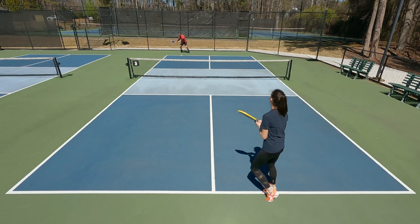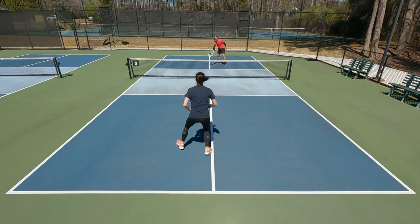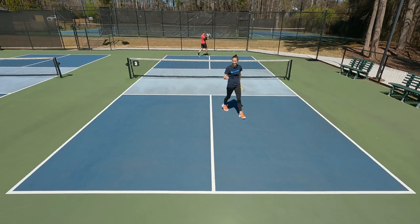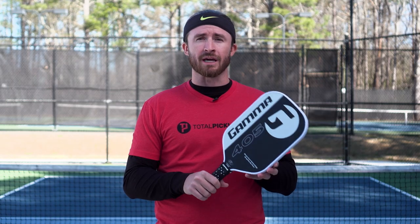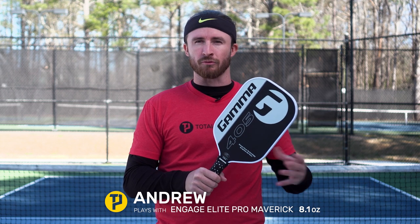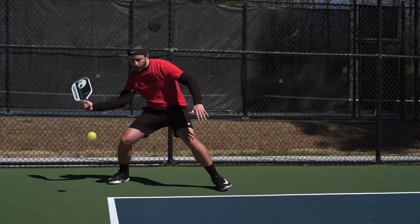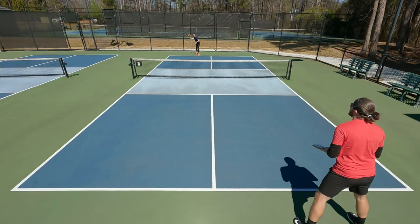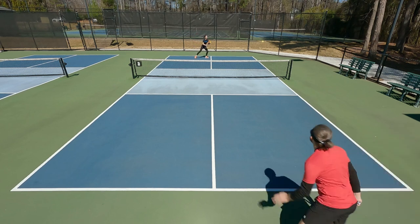Overall, this paddle was really easy to transition into from my paddle of choice. It offers a nice soft, comfortable nature and, for me, a really nice blend of power and control. After a little bit of hitting with the Gamma 405, I initially thought it was going to be too light at 7.6 ounces — I usually like to be around the 8.1 ounce range — but I noticed that for a light paddle this one was incredibly fast and still had a good amount of power, which I generally get from heavier paddles.